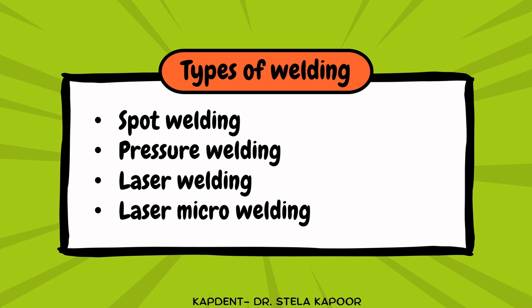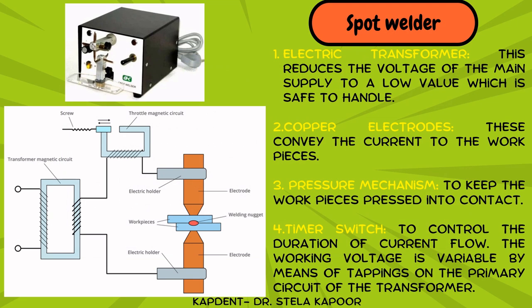The various types of welding are spot welding, pressure welding, laser welding, and laser micro welding. A spot welder, which you will normally find in any dental operatory, consists of: an electric transformer that reduces the voltage to a safe level; copper electrodes between which the surfaces are placed to convey current to the metal; a pressure mechanism that presses the pieces into contact; and a timer switch that completes the circuit of the transformer.